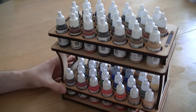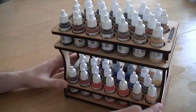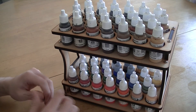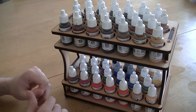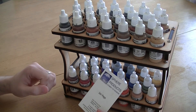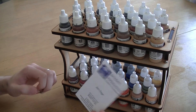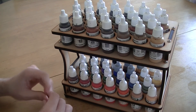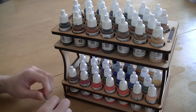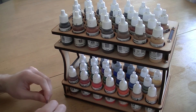I reckon two of these on your desk would be more than enough to hold all of your paints that you need. I would definitely recommend this product. If you want to visit them, it's sphereproducts.co.uk — I'll put the link in the description below. If you like this review, leave a like and a comment below. Thanks for watching and I'll see you later.